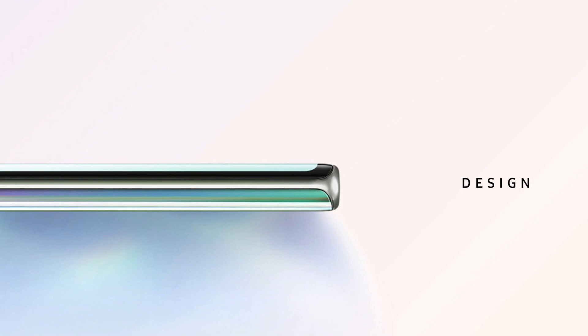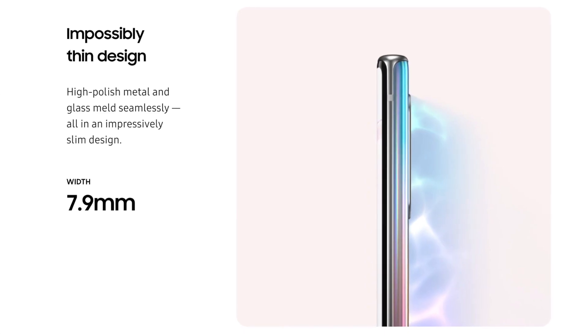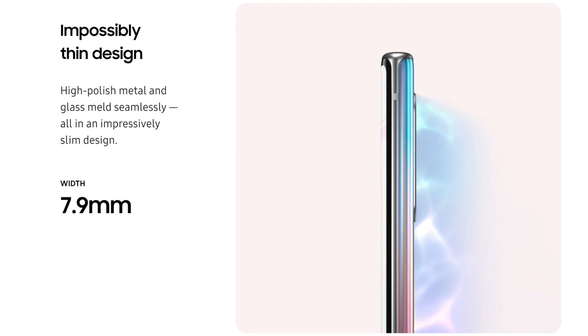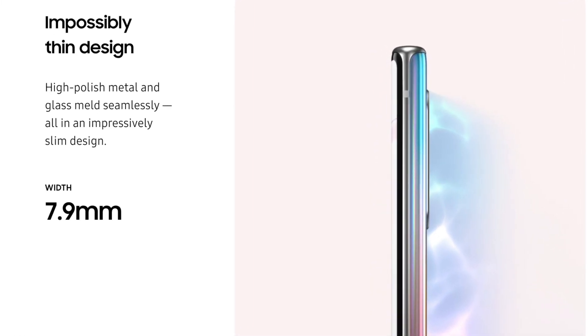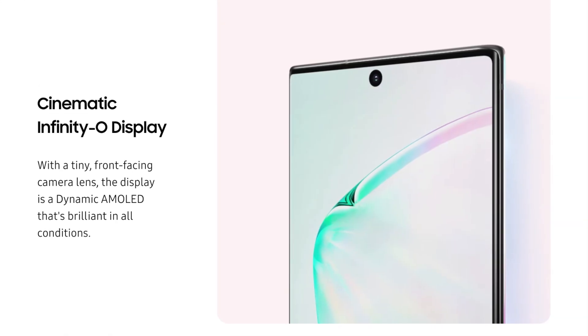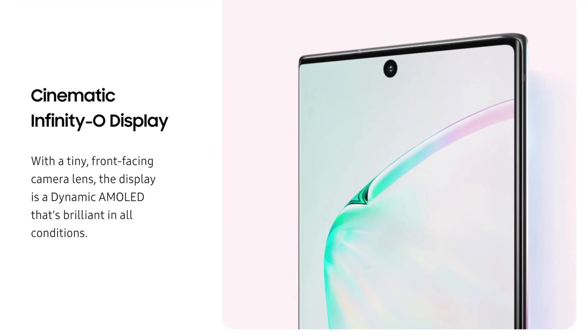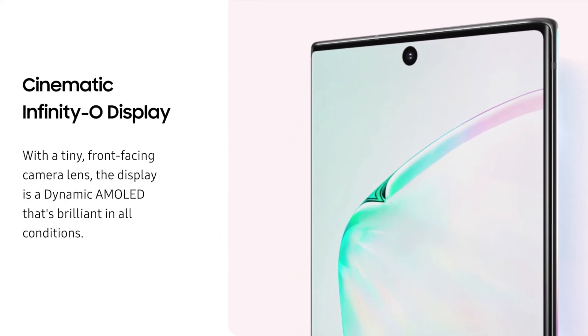This phone is lightweight and has an ergonomic grip. Once you hold it, you'll feel very comfortable using the Galaxy Note 10 Plus. The screen is almost as big as the phone itself, giving you the illusion that you're holding the entire screen.